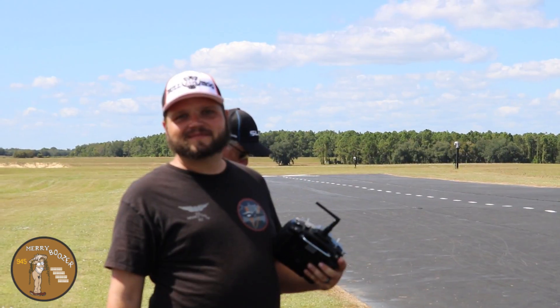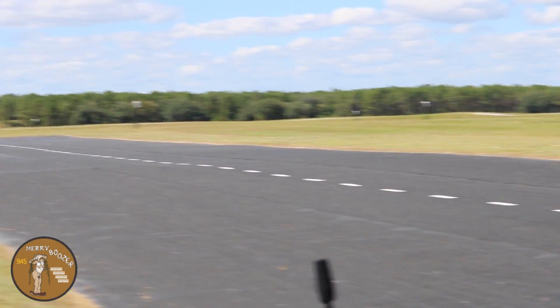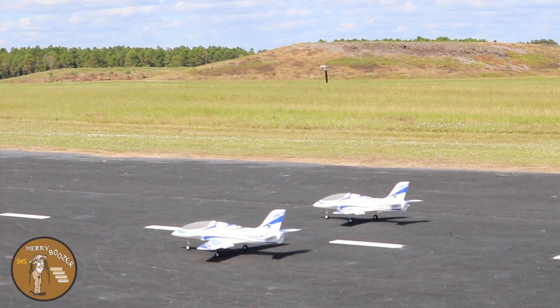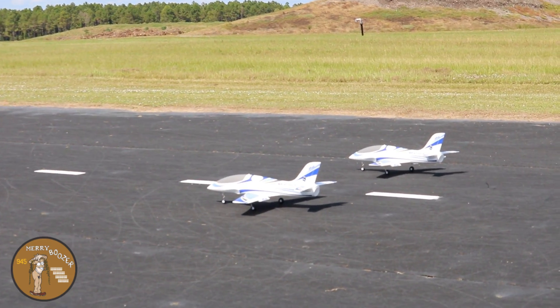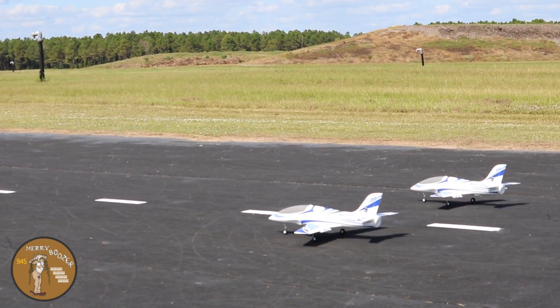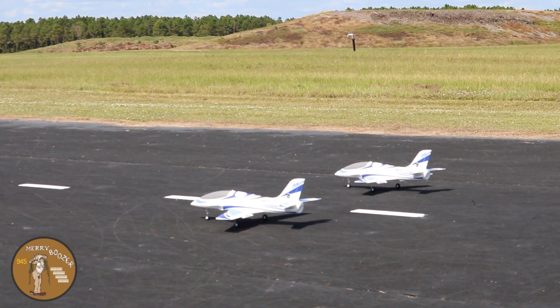Alright guys, we're out here at the runway. We got both Marlins sitting out there. I'm flying on an Admiral 2200 and Kevin is gonna fly on a Roaring Top 2200. He's on the far side right now and I'm on the inside, so let's see if we can keep these apart.